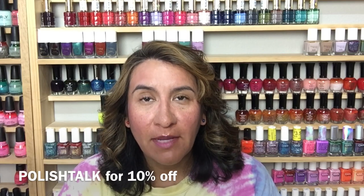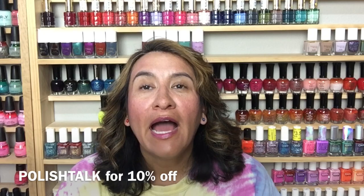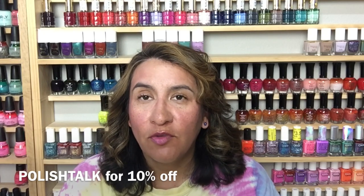Hi everybody! In today's video I'm going to be sharing the Coloristic Carol Tropical Vibes Collection. This collection has already launched, so there's no release date information to share — you can get it now. You can use my code 'polish talk' for 10% off your order. I'll have the code down below and also on the bottom of the screen. I don't get any money from that code, it's just a way for you guys to save some money.